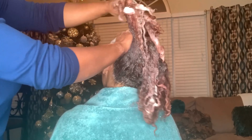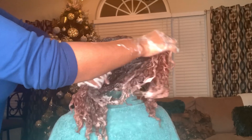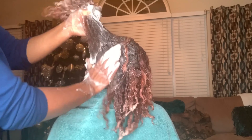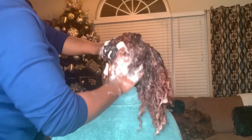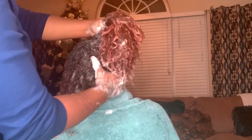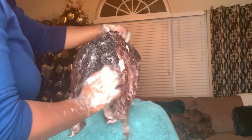Hi guys, welcome back to my channel! Today I'll be showing you how I straighten some of the thickest hair I've ever done. I started by using Agadir's moisturizing shampoo. This shampoo is great because it's sulfate-free and very gentle on color-treated hair, which is just perfect for my sis here. It gently cleanses, detangles, and adds a brilliant shine to the hair.